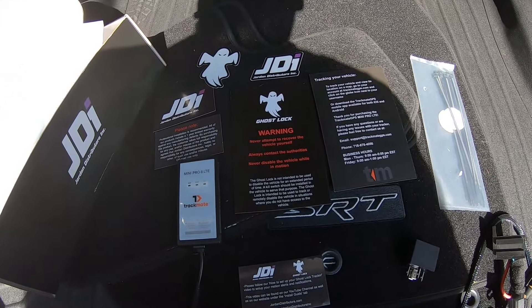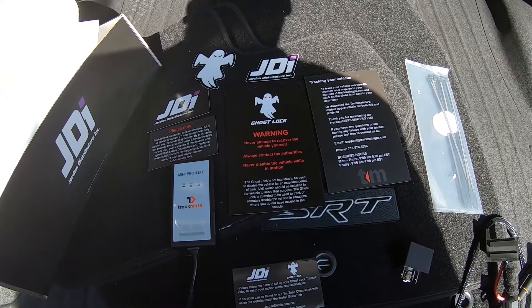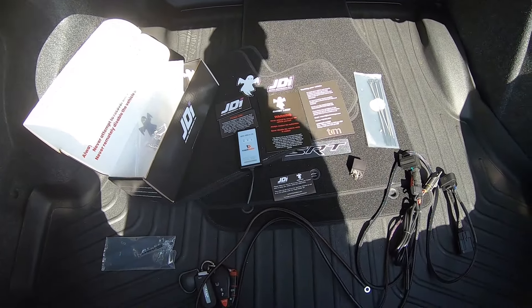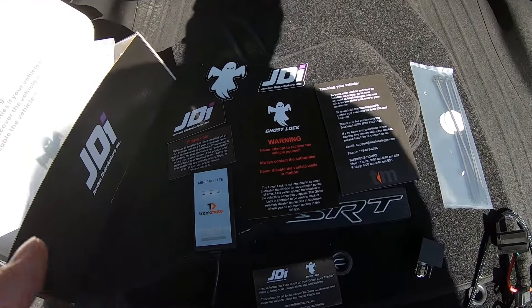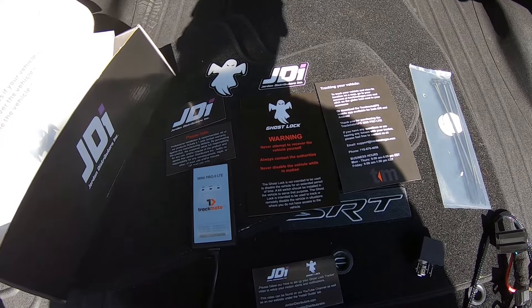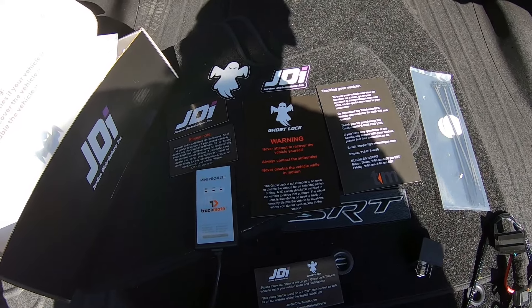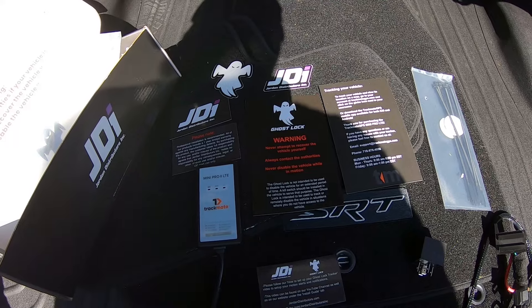Welcome back to the channel. As you can see here, we're looking at the trunk space of our 2019 Hellcat. Just as in the previous video where we installed JDI's Ghost Power system to enable and disable the start-stop button, I mentioned we would be adding yet another layer of security by installing JDI's Ghost Lock product.